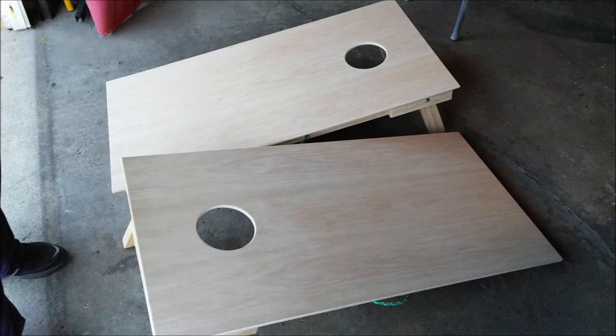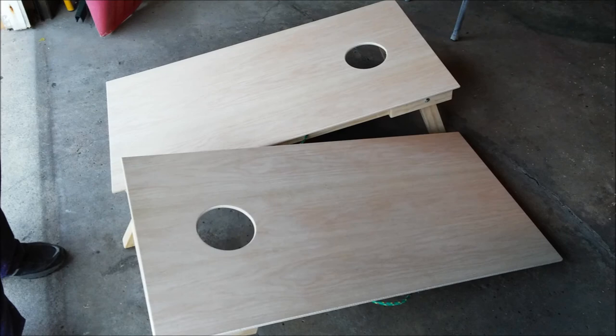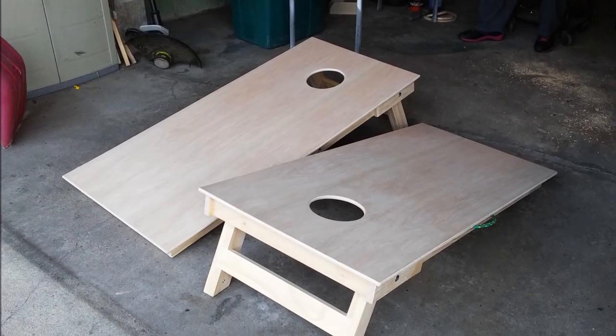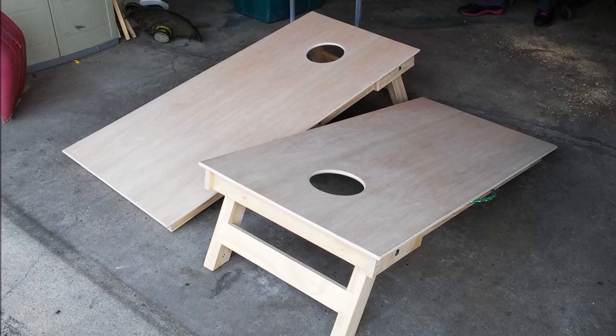In conclusion, two official 24 by 48 inch cornhole board games are complete. Now I'm ready for a custom finish using decals, paint, and/or stain.